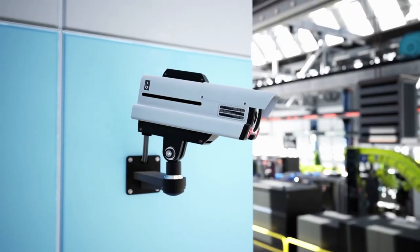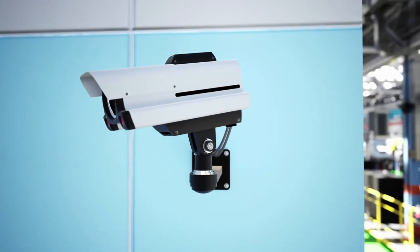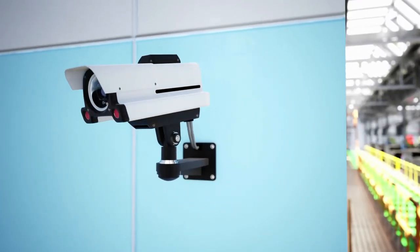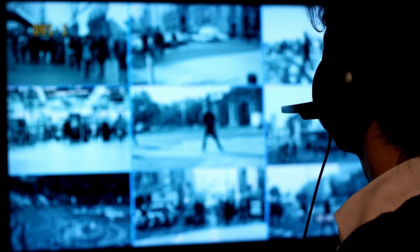We will commence today's rundown with Ring Stick-Up Cam Battery, the best wireless outdoor security camera you can find in the market in 2021. With the latest additions to the Ring product catalog, you'll be able to watch, listen and talk to people from your chosen phone, tablet or device using the Stick-Up Cam on a battery that can be installed indoors or outdoors. With the live view feature, you can always be connected to your home via the Ring app.